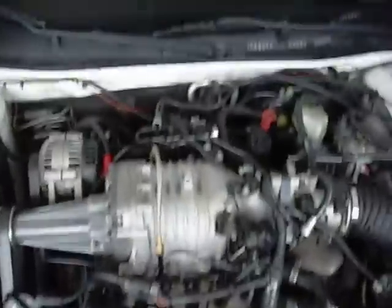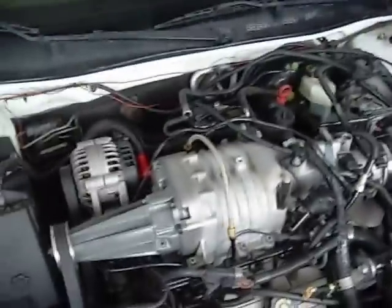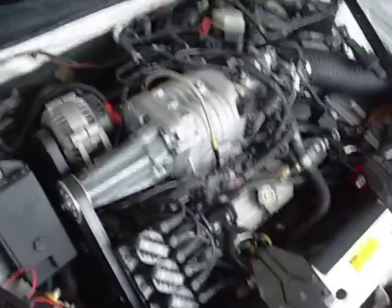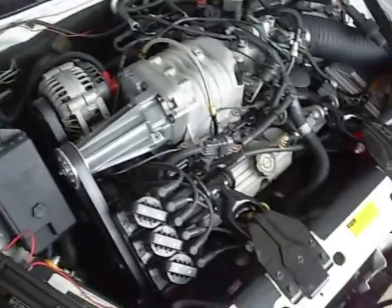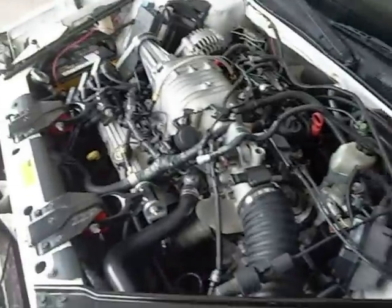Other mods you can't see are ported manifolds, my 3-inch downpipe, no U-bend, and a high-flow muffler. All in all I spent about $1,100 or so on this car. It's decently quick — a little better than stock — and I didn't spend too much money.